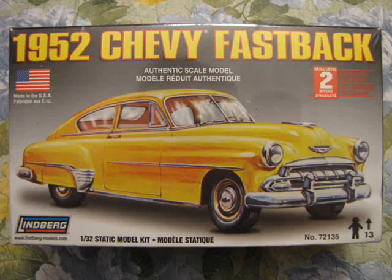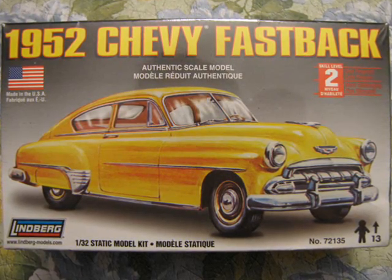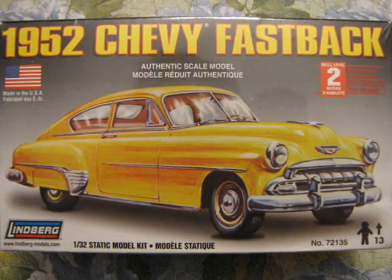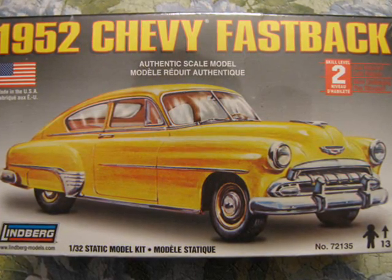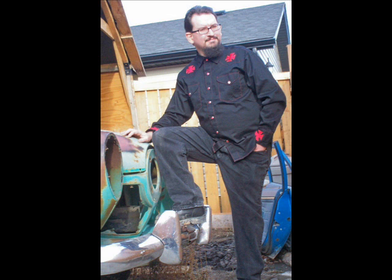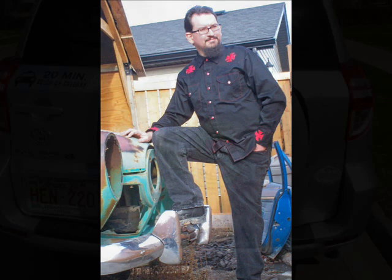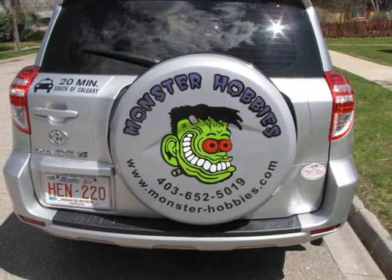If you collect 1/32nd scale cars, want a quick fun build, or are looking for something to fill a 50s-era diorama, then you don't want to miss buying this model. It can make a good slot car too — I'll be making one in the near future with a video. I hope you enjoyed this review. Please check out my other Lindbergh 1/32nd scale reviews to see what's in the box on your hobby shop shelves. Happy model building from Monster Hobbies!